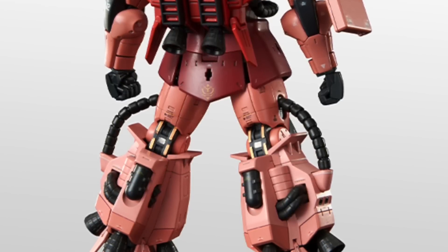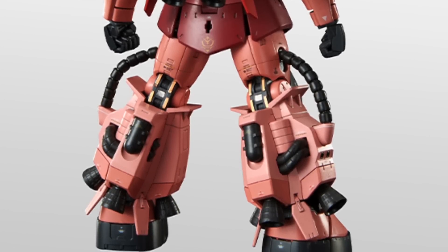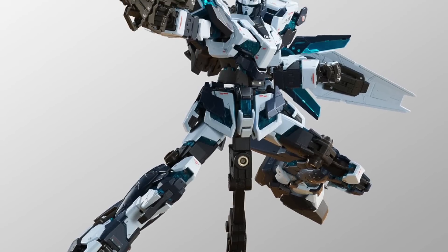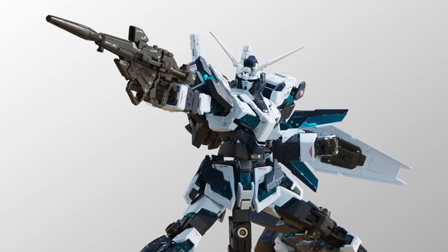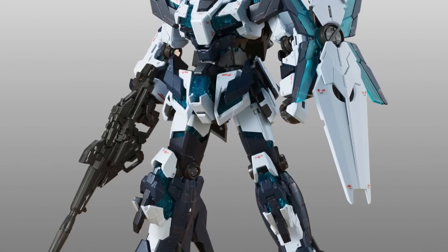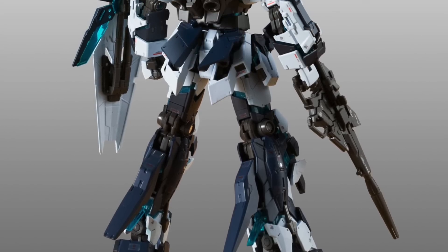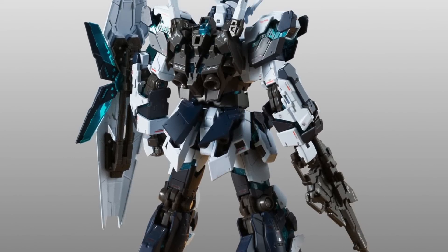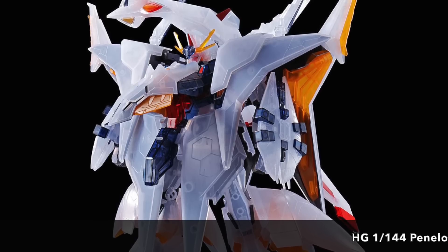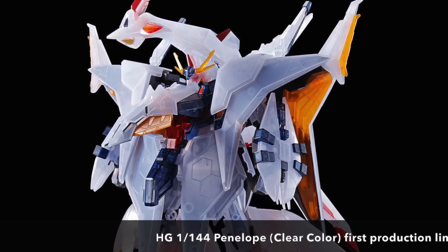Unfortunately, Bandai is not releasing the hybrid Unicorn Banshee — the one we saw in episode one. Hopefully you've seen episode one somewhere on YouTube. This one is not going to be released as of now, though who knows — Bandai might change their decision and give us a 1/100 scale version. So the only two kits coming are the Real Grade Nu Gundam and the High Mobility Type 2 Zaku.